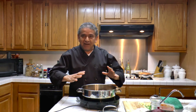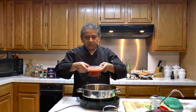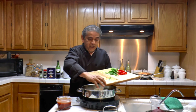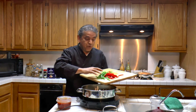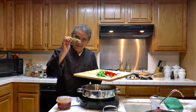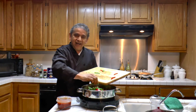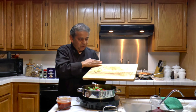Now that the meat is ready, it's time to add the rest of the ingredients. I'm going to be adding onions — about one full onion — and bell peppers, red and green, sliced in strips. I like red and green because it adds more color.